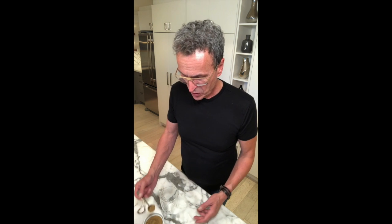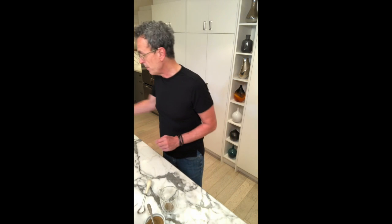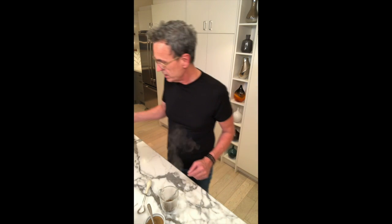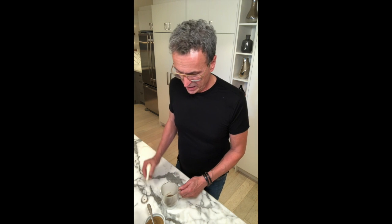It's literally one teaspoon of Earl Grey latte blend into a cup, adding one ounce of hot water and whisking it up. Just giving it a little bit of a whisk — all you want to do is dissolve it, that's why you're whisking it. Done.